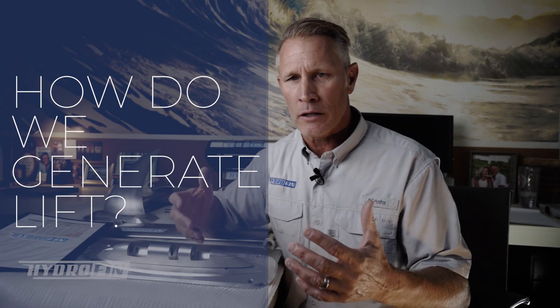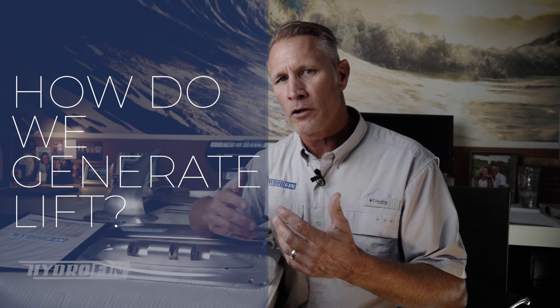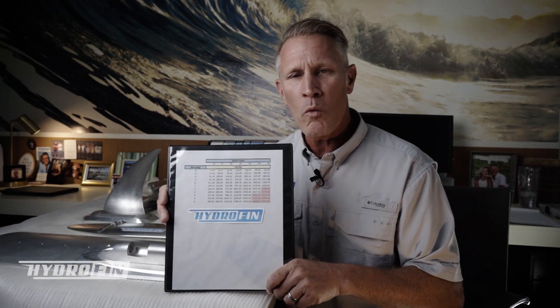In this video, I wanted to answer the question: how do we generate lift, how do these foils generate lift, and how can we change the lift per boat — or can you change the lift per boat? Maybe that's the better question.